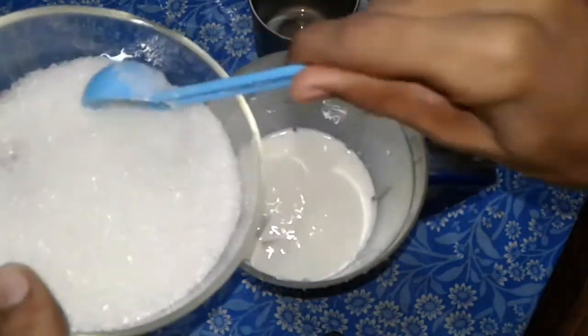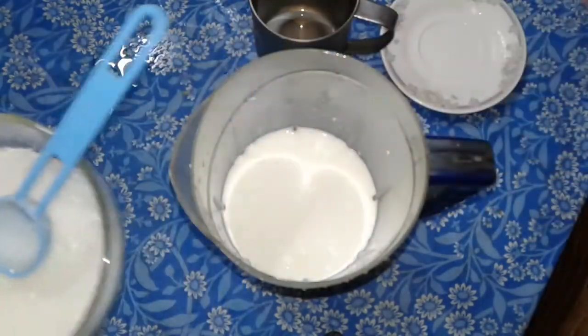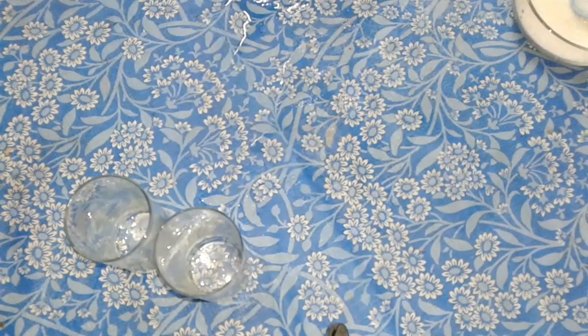We will have a nice little bit of water, just a little bit of water. I will have to make a little bit of water. This is how the chikku is made.